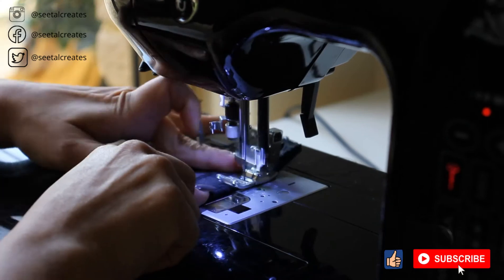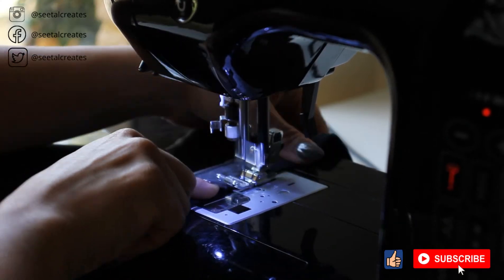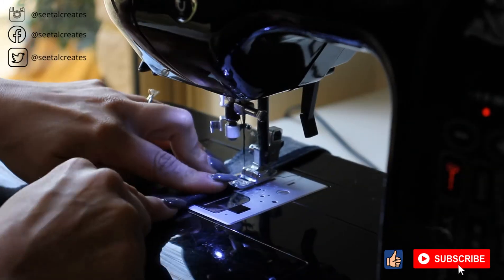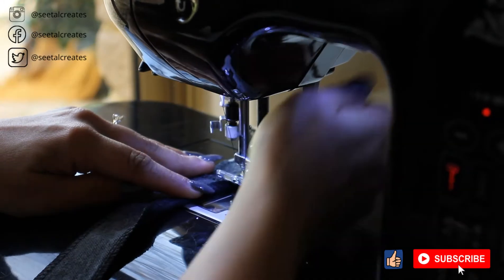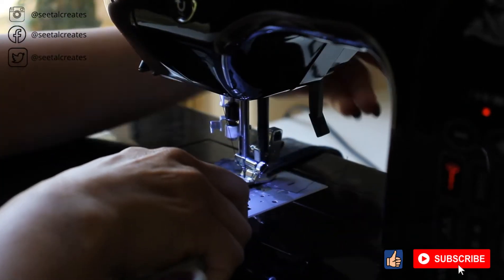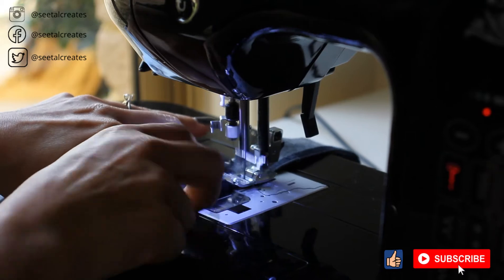Here you'll see me folding the overlocked part by a quarter of an inch on itself and doing a hem. I'll do this for all the raw edges except where I'm going to actually join the denim to the skirt.